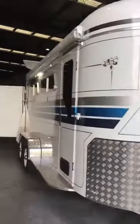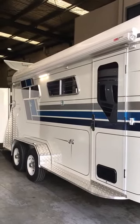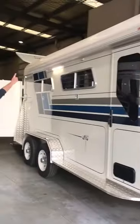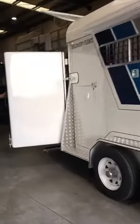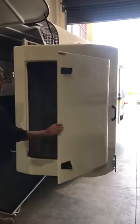We'll take you around the float here. As you can see, we've got white — we've done the caravan door, decals, painted the caravan door in line with the float. We've got the awning and external light coming around the back. We've got the rear swing-out fiberglass tack box, which are great, very useful — heaps of storage in there and padded saddle racks.